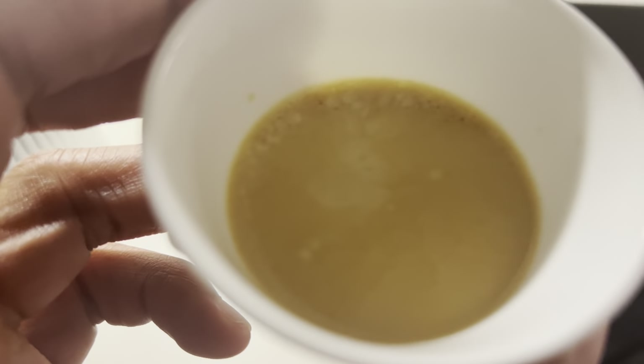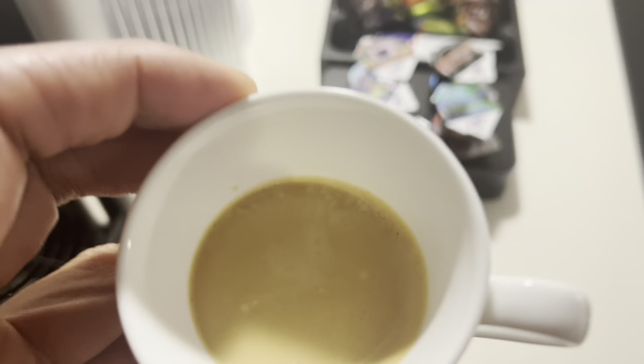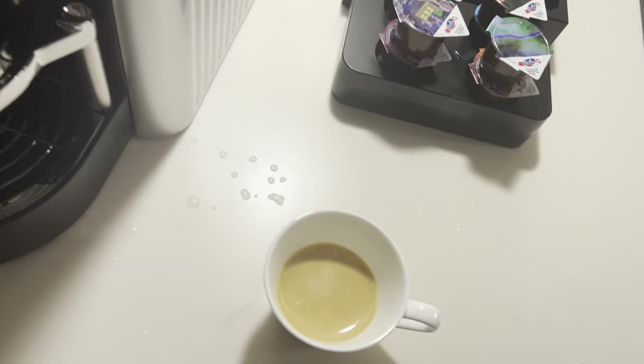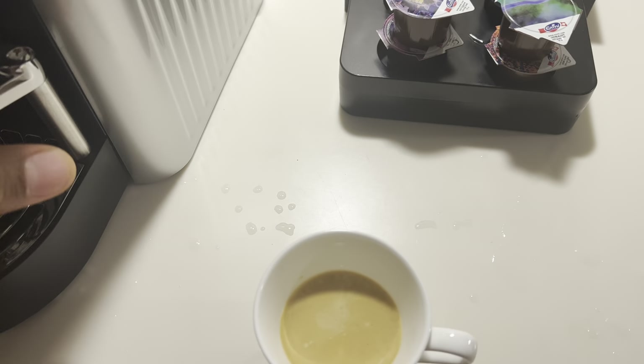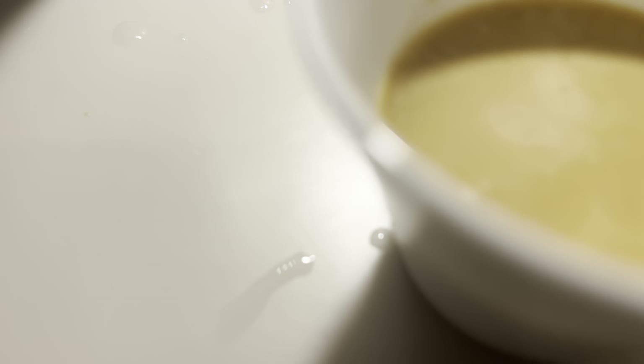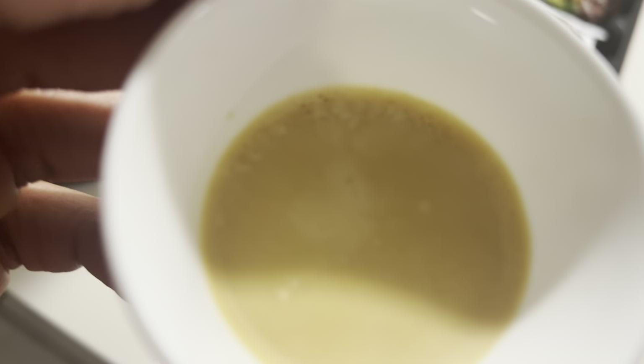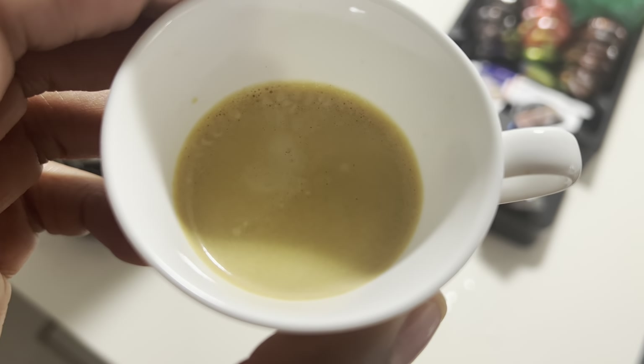I'm able to go ahead and enjoy my hot cup of coffee. And that is how you get the coffee out of this. That's how you use it — that's the Nespresso. I hope this video was helpful. Thanks a lot for watching.